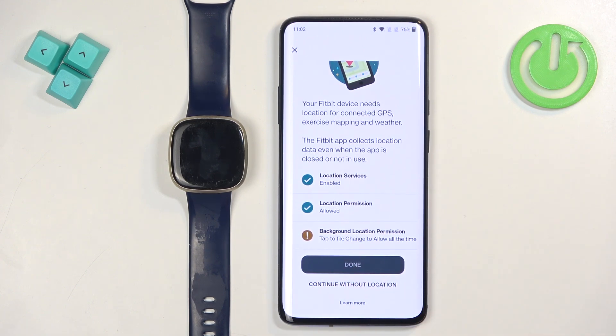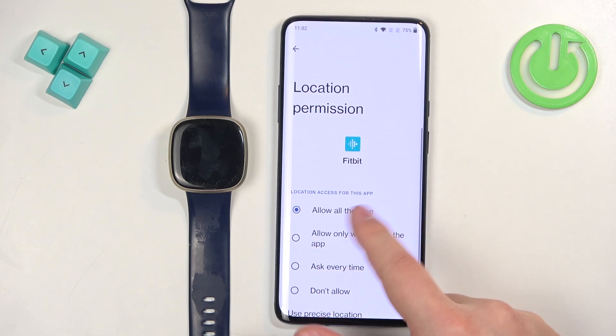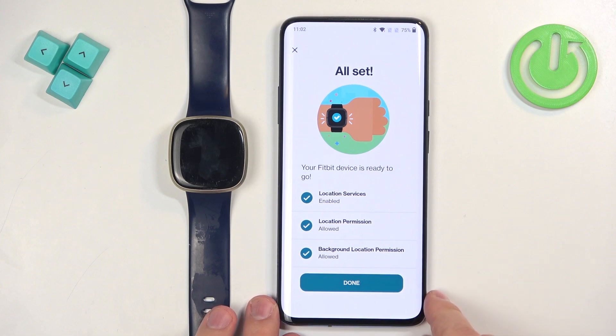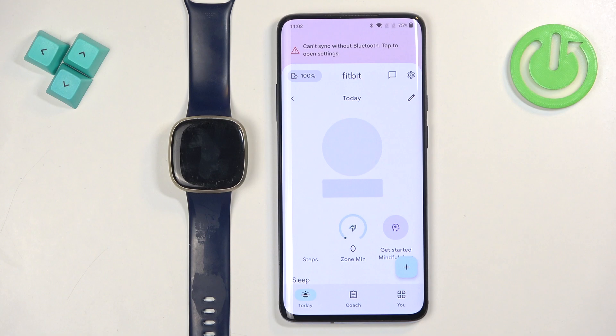The app also wants background location permission — you need to change it to 'All the Time'. It will redirect you to a settings page; tap on 'Allow All the Time' and then go back. You can also choose not to allow the permissions and tap on Skip at the bottom if you don't want to allow location for this app. Then tap on Done.